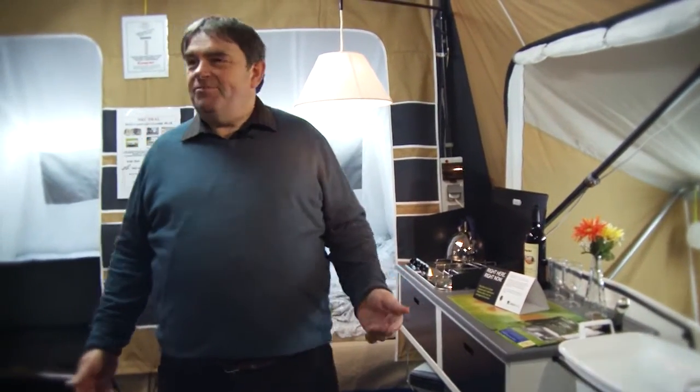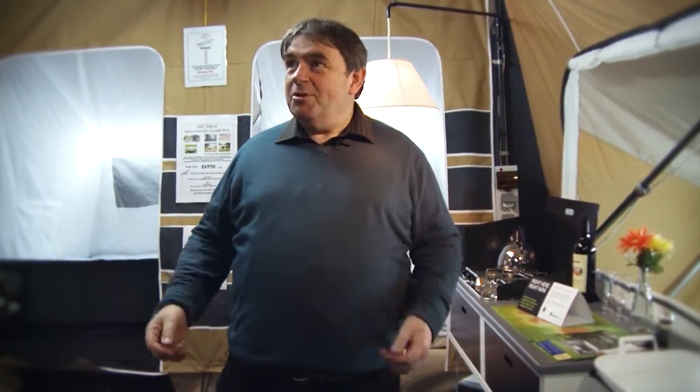Here we are in the camplet. You saw it come out of what's like a little box on wheels — look at it, it's expanding, it's like the TARDIS, it's fantastic. The camplet also has a built-in awning, so you've got plenty of space.